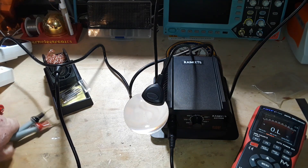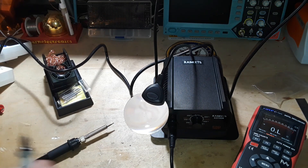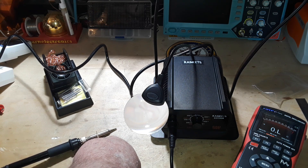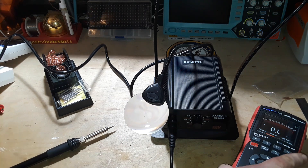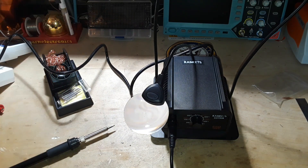Let's start off by seeing if the tip is grounded — which it is. That's very good. That tells us two things: they've grounded the tip, and they've carried the grounding onto the inside of the soldering station.